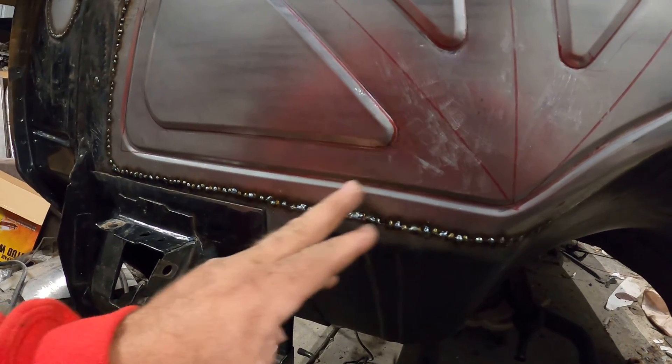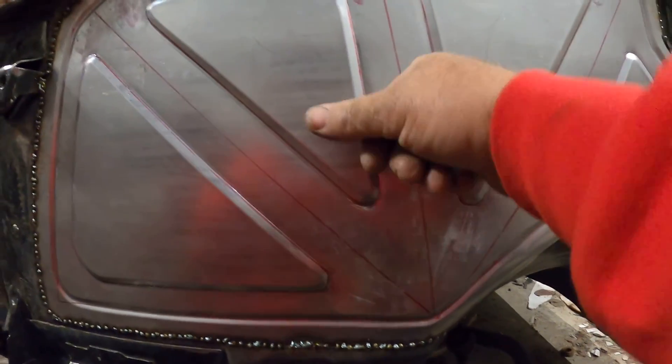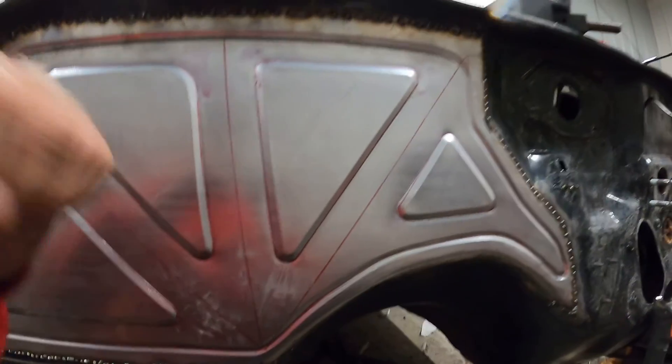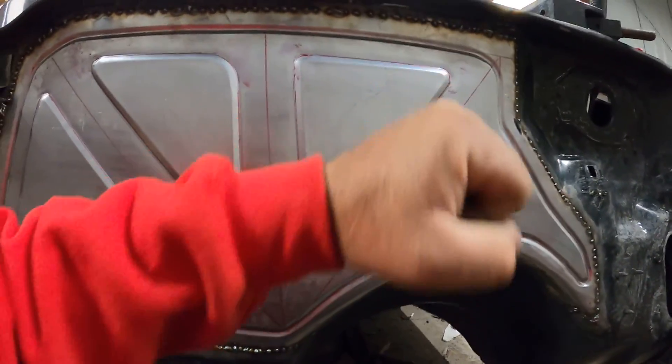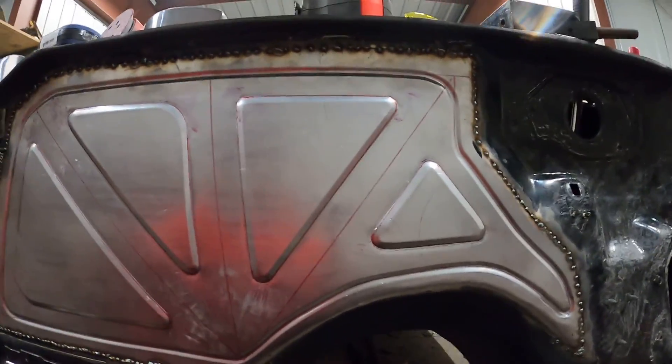I got a little bit of a warp right here, but yeah, it'll be all right. And it's pretty strong — pretty sturdy. So I like it. I like the way it looks.